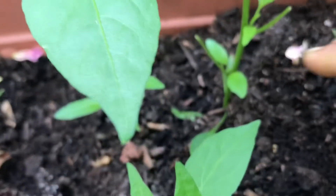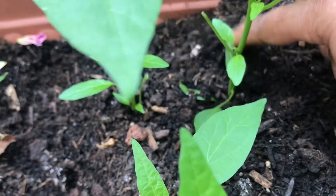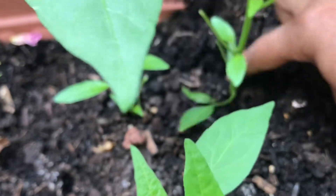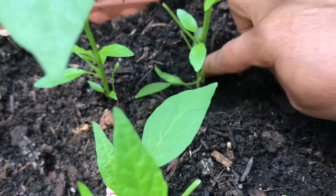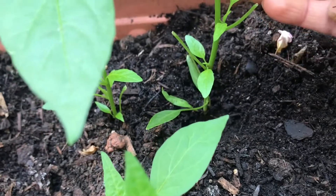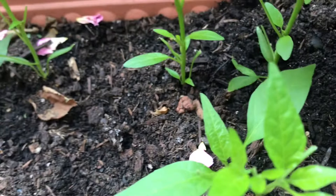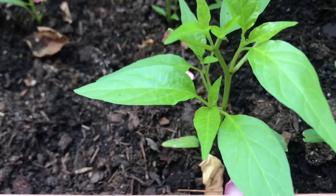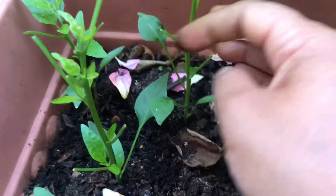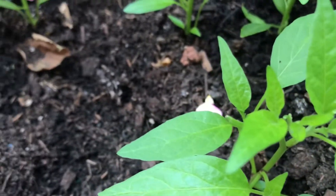These chili plants — after the top part was pinched, they actually grew a lot of branches. Today is the time to take them out and transplant again. If you want to know about transplanting or how to care for chili plants from germination, please watch that video as well. I will put it in my description box — subscribe to my channel and stay with me.